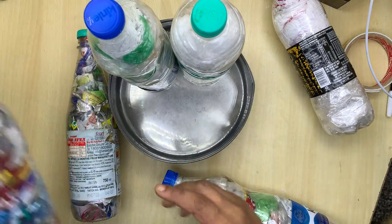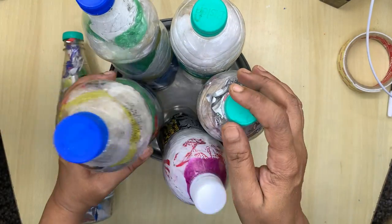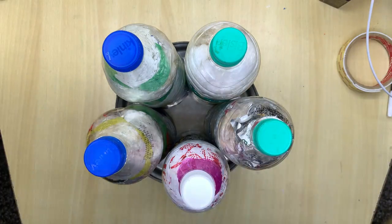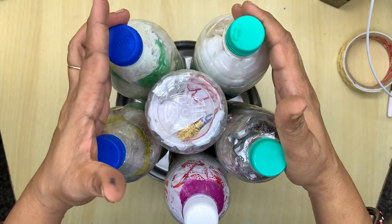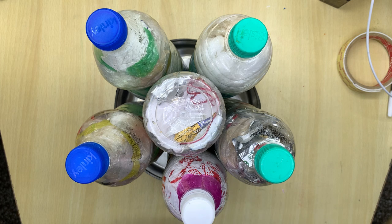All bottles should be of the same height. See, I will keep all my bottles together to see how many this container can take. Now this middle portion is not filled, so I took the bottom of another bottle and put it this way so that all will get connected with each other.